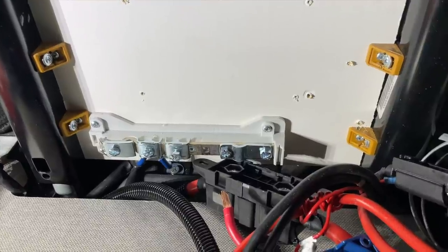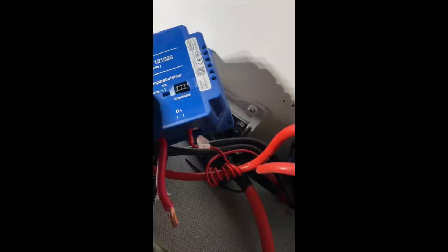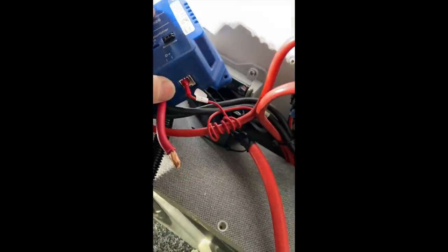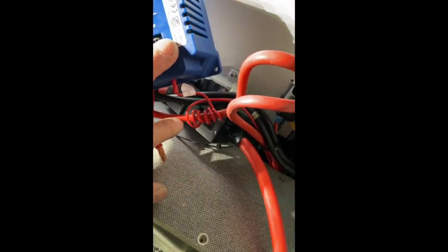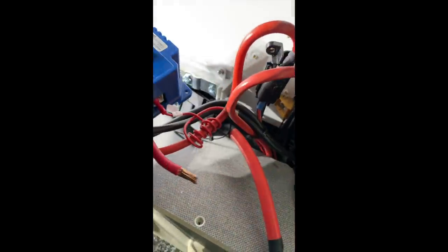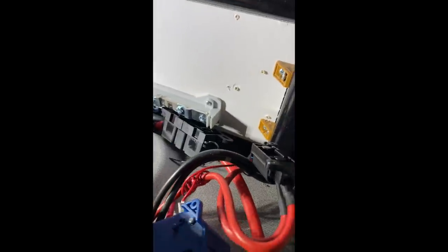Und ihr werdet dann dementsprechend das Resultat gleich sehen. Hier nochmal eine Kleinigkeit - auch das kann man so machen, aber ich weiß auch nicht, ob das so richtig ist. Hier ist das D-Plus-Kabel, und statt dass man hier einen neuen Kabelschuh ankrimpt, ist man dann zu faul und wickelt es hier mal geschwind 5-6 Mal ums andere Stromkabel rum. Also ich habe keine Ahnung. Und das lässt man sich dann auch noch bezahlen. Wahnsinn. Grandios.